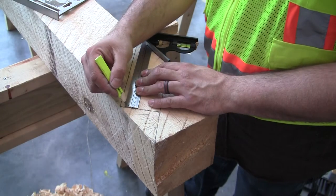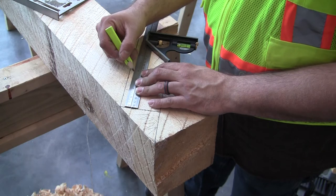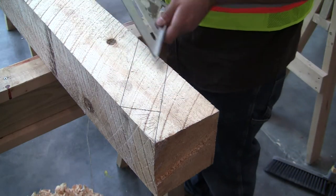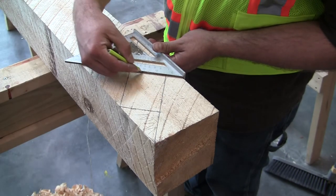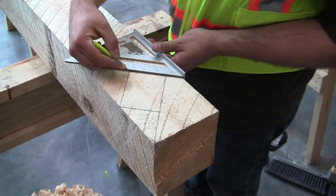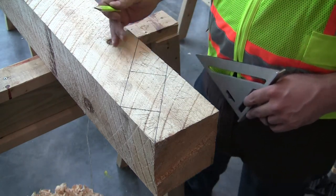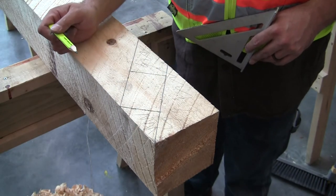My tenon is going to be four inches wide — one, two, three, four. I'm going to take my speed square again and mark it here. So now all of this material goes away and I'm left with my 45-degree angle, with the tenon coming off the end of it.